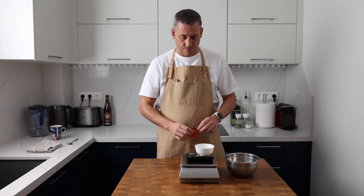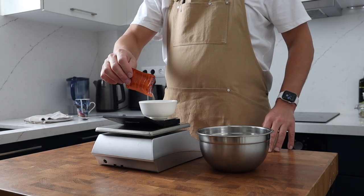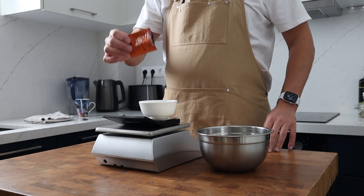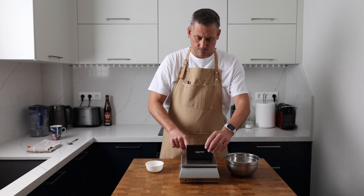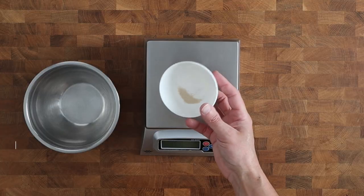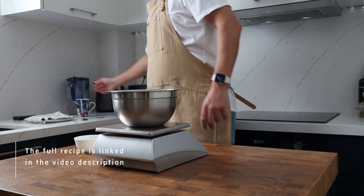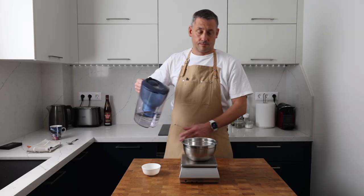I make the pre-ferment up the night before I'm going to make the pancakes, and I'm going to do that along with the raisin syrup and the rum butter. That way it's easy to fit the brunch in the next day, especially if you're going to be making this on Christmas morning. Just so you know for scheduling, you can make that pre-ferment up 12 to 18 hours before you plan to make the pancake batter.